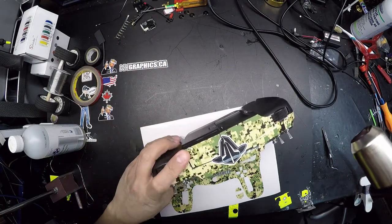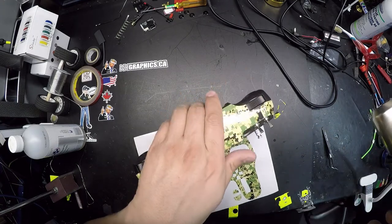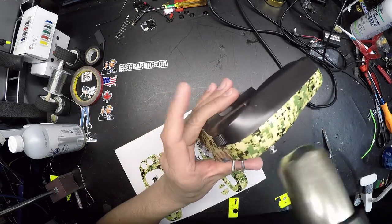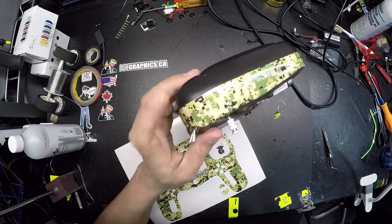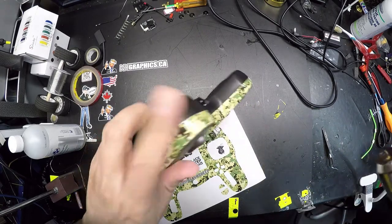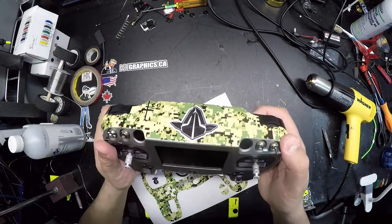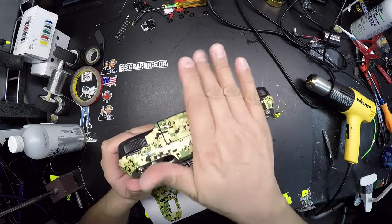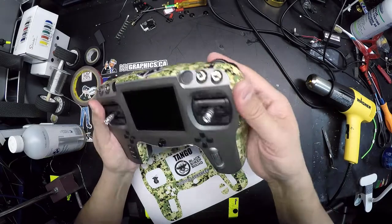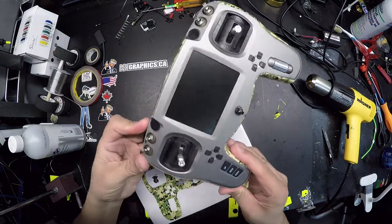Look for any lifted corners and make sure you do this before you use the radio. If you're lazy and skip the heat gun and an edge is lifting, dirt will eventually build up in that area and the sticker will no longer stick. It's a good idea to add a little bit of heat — it makes everything way better. Everything feels nice and smooth, all the edges are down, and you can feel it with your thumb.